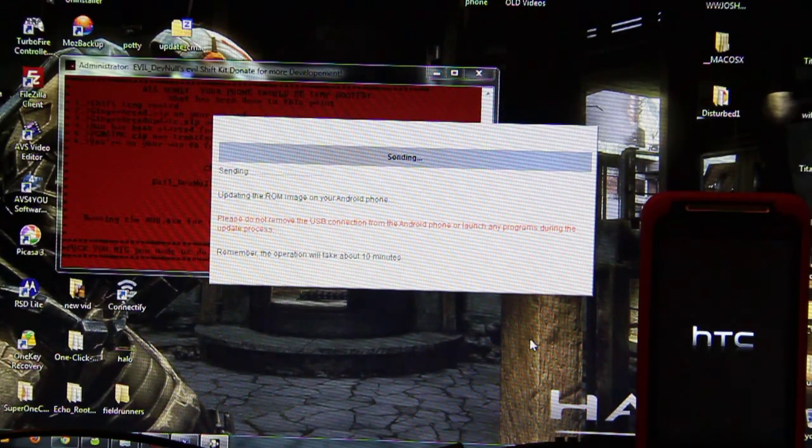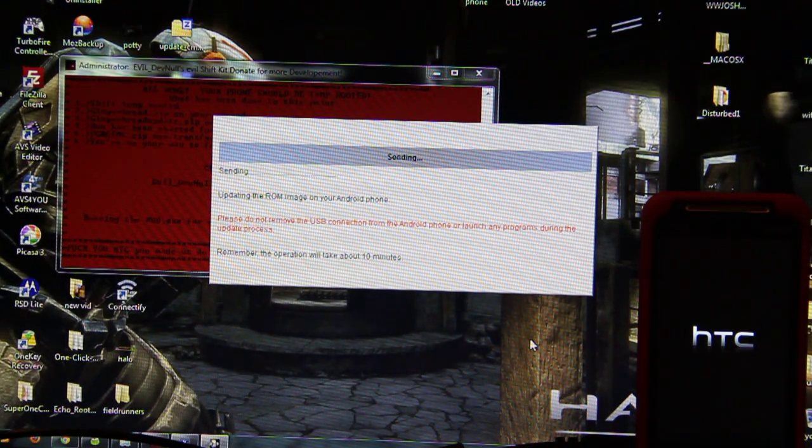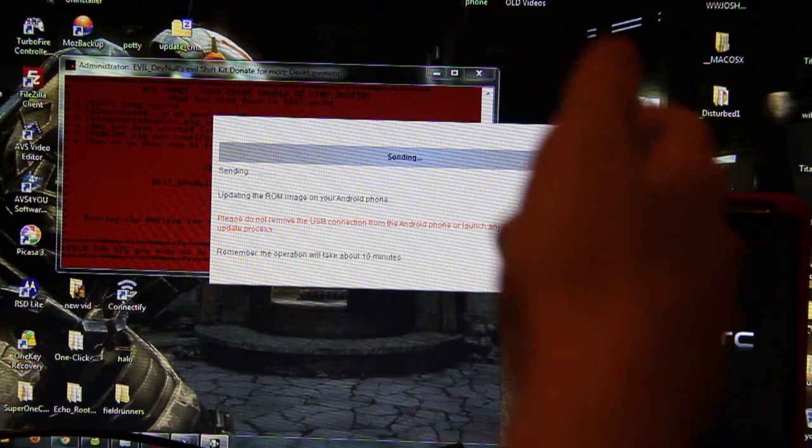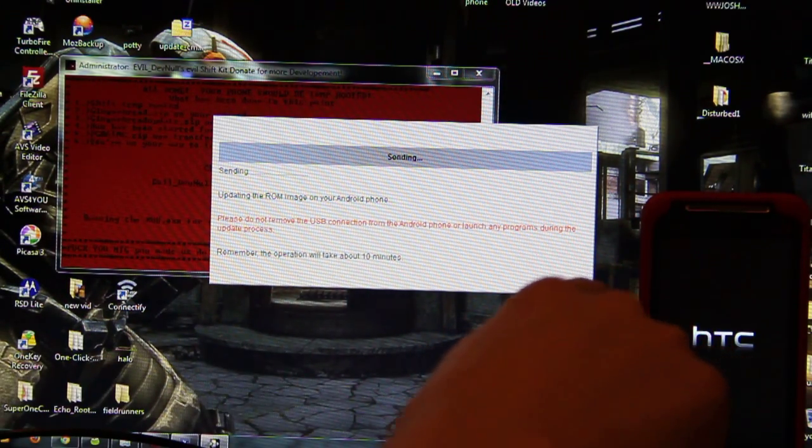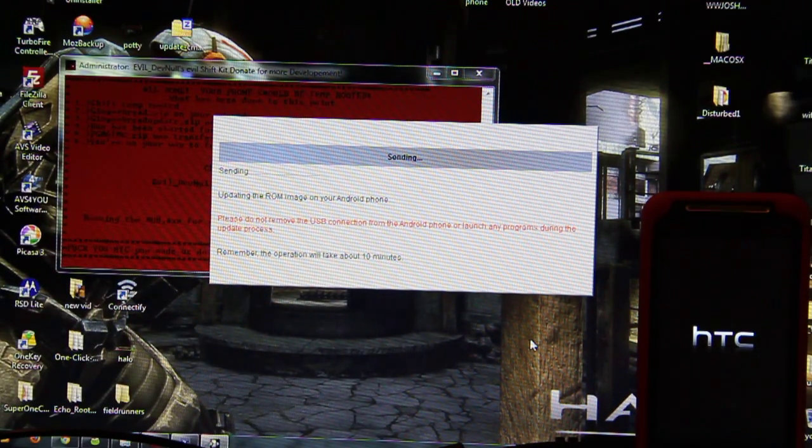ToastCFH posted on Twitter that Ice Cream Sandwich is running good on the Speedy and the Shooter — Speedy being the Evo Shift 4G, and Shooter being the Evo 3D. So when this phone gets Ice Cream Sandwich from CyanogenMod, you can believe I'll cover it first day it comes out. Soon as I get off work, I will come home and I will do a video on it.